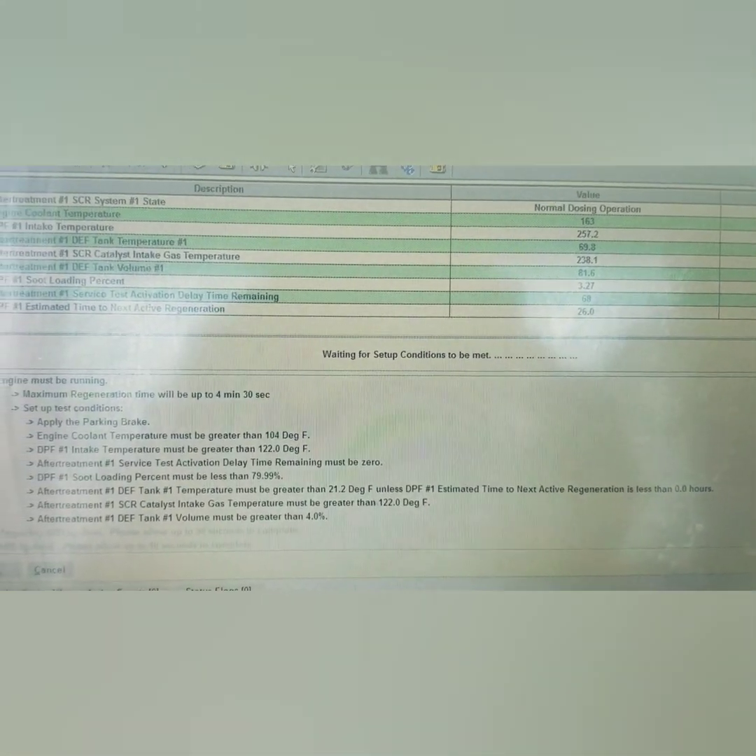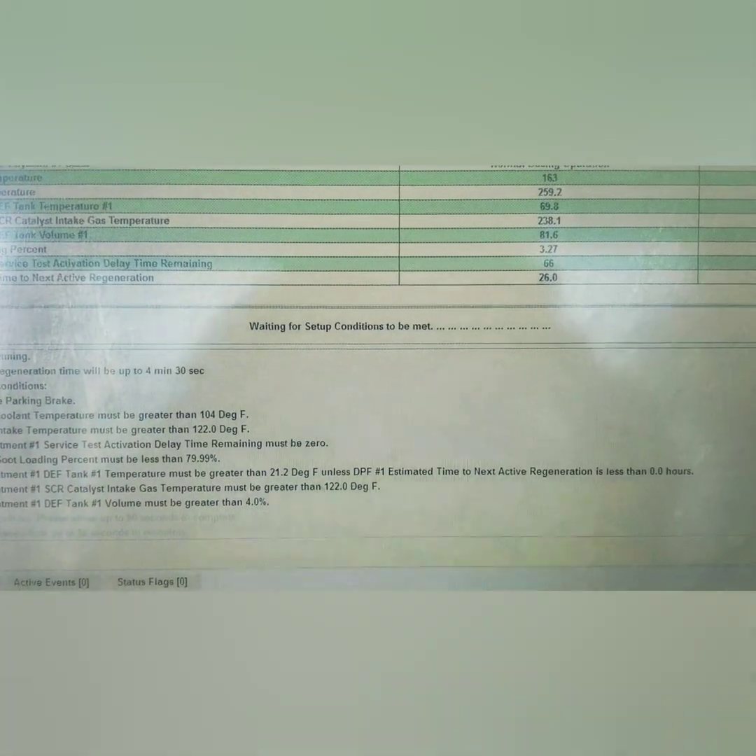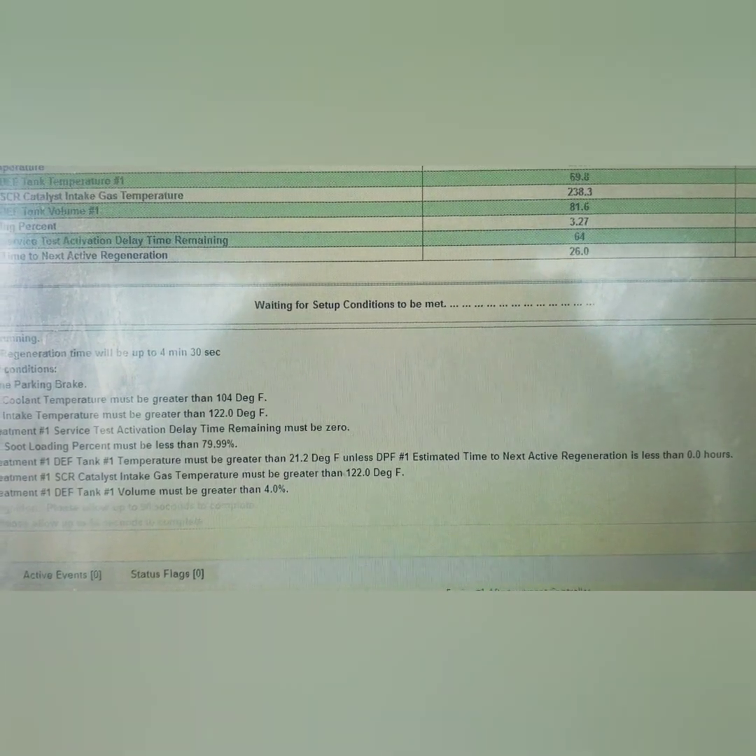The biggest thing right there is you can look at your DPF inlet temp as it climbs after the time delay. Fault still present - let's continue.